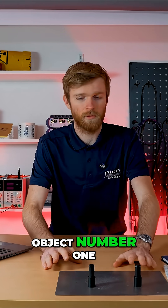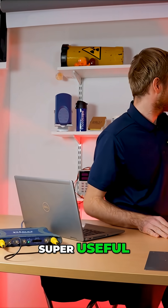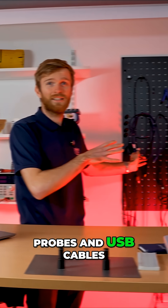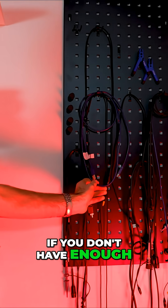Object number one — of course we'll start with the microscope. You've always got to have one of these. BNC cables: super useful. Probes and USB cables, especially for USB oscilloscopes — you've got to have loads. If you don't have enough, get some more.